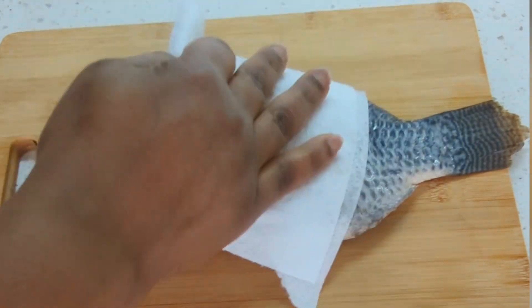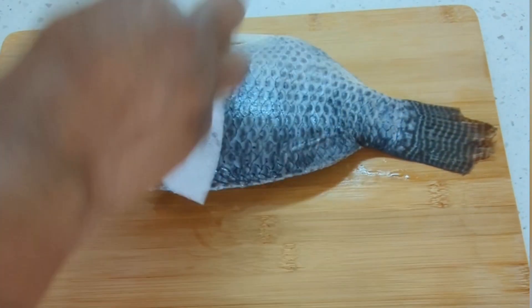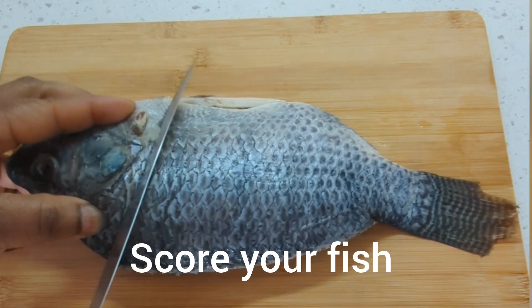My fish is already cleaned so right now I just need to pat off the excess water. I do it on one side then I turn it over and do it on the other side.